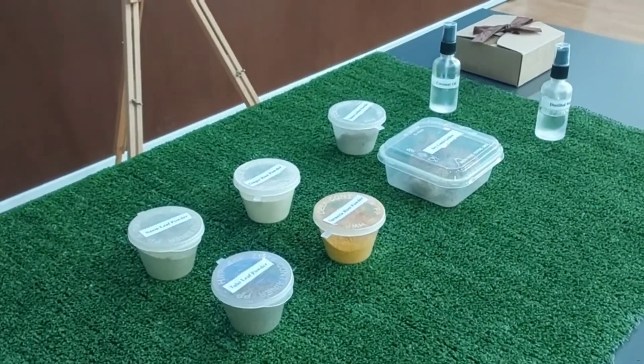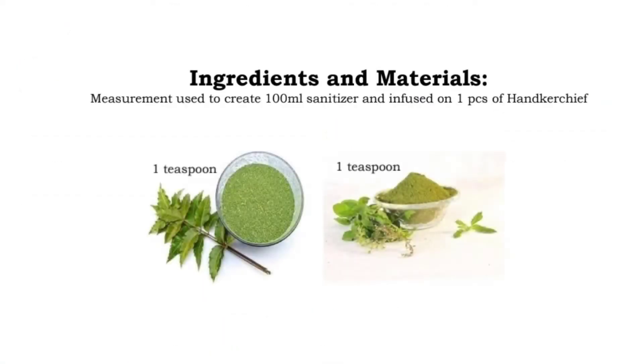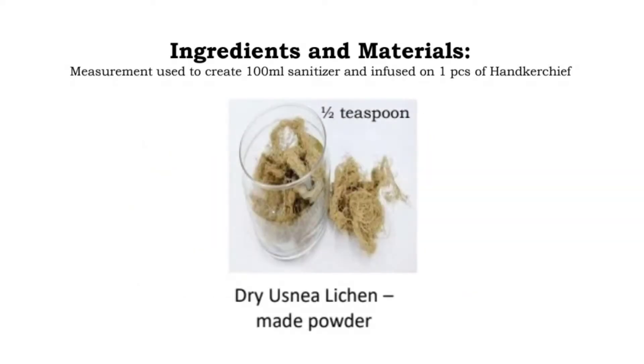These are the ingredients we use to make our handkerchief. Neem and tulsi are known for their anti-bacterial and anti-viral effects. Ginger and turmeric are known for their anti-inflammatory and anti-microbial properties. Ustria is a natural, powerful antibiotic.